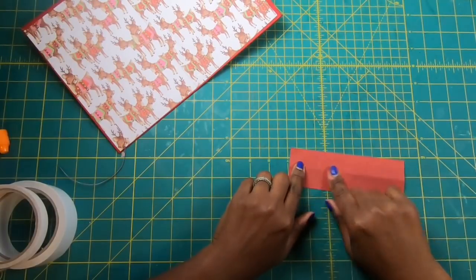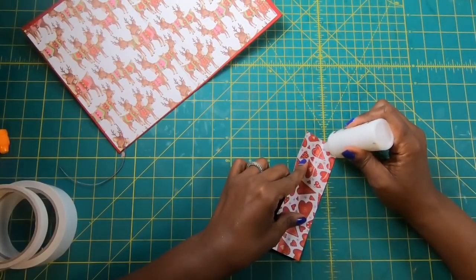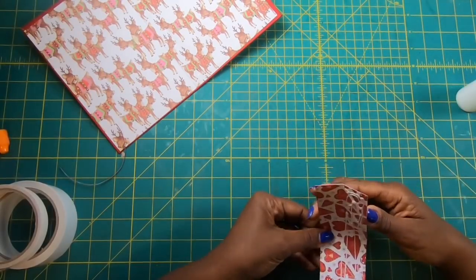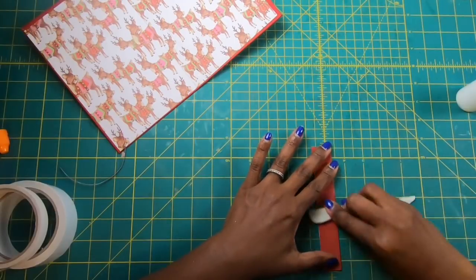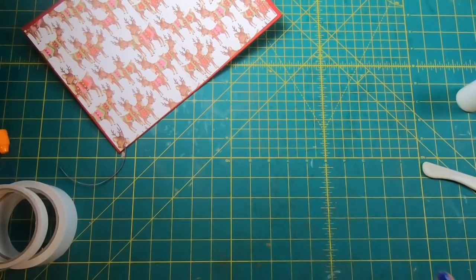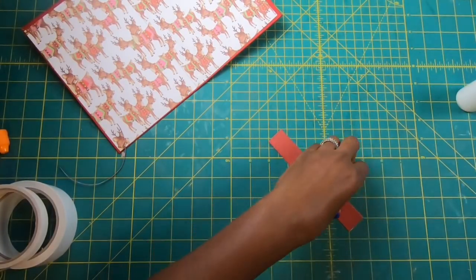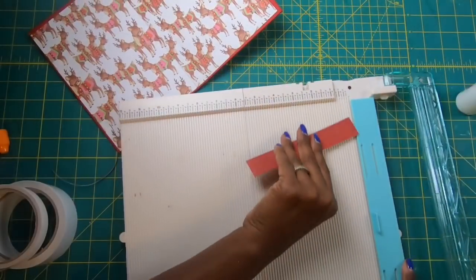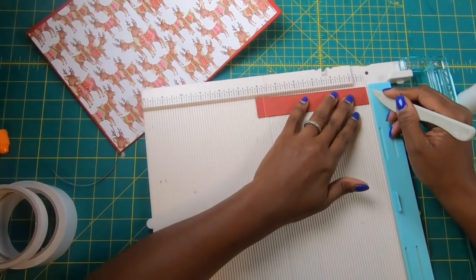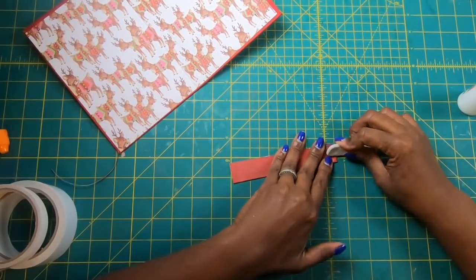We're going to bring in our two pieces that measure two by six, fold it in half to make it one, and then glue it closed. This is just giving us a very stable pad holder so that as we replace pads, the actual straps won't fall apart because they're too thin and flimsy. If we double up we can definitely avoid that happening. Once we've got it folded, we are going to place it in the scoreboard and we're going to score this at three-eighths on both ends. Then we're going to fold this and give it a good burnishing.